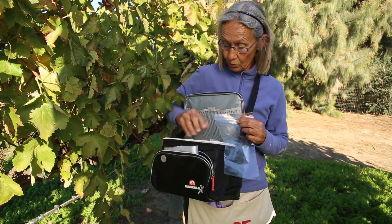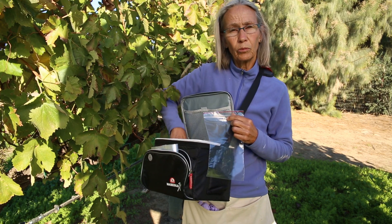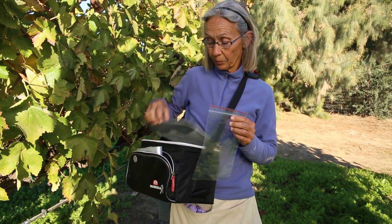When you're done with each vine, you can fill this bag up, and then we just put them in a bigger cooler in the car and keep going.